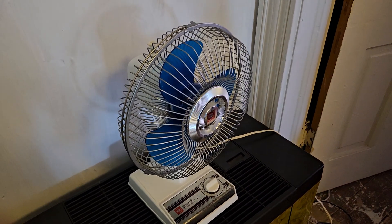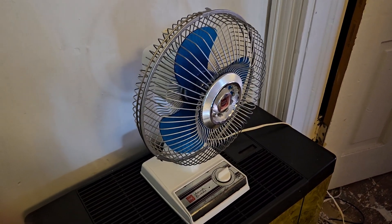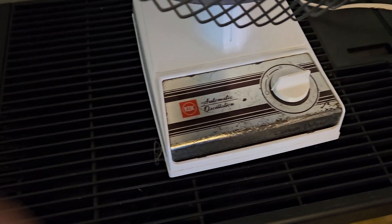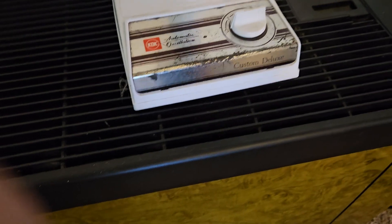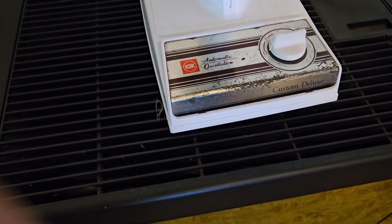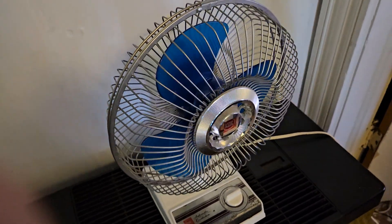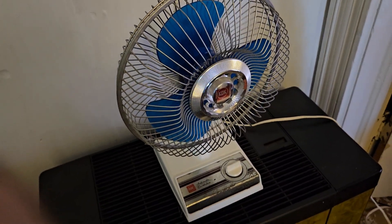Here's something that's a little less common. This is a KDK Custom Deluxe with automatic oscillation, two speed. I think this is a nine inch, could be longer.